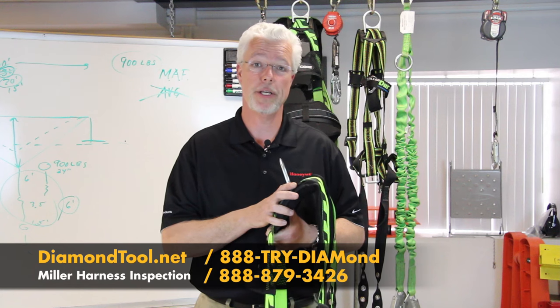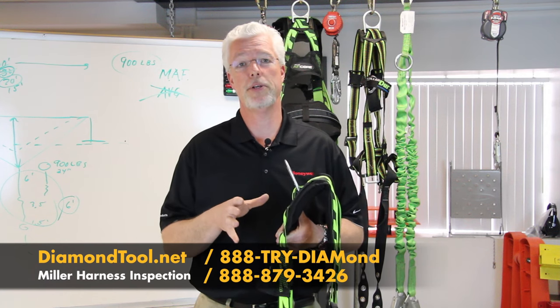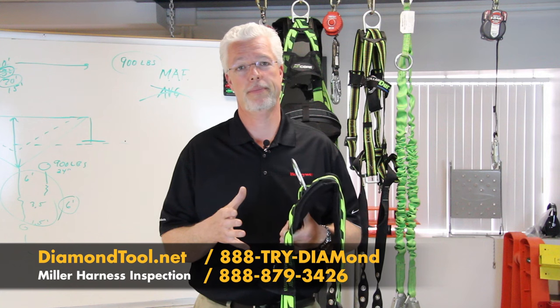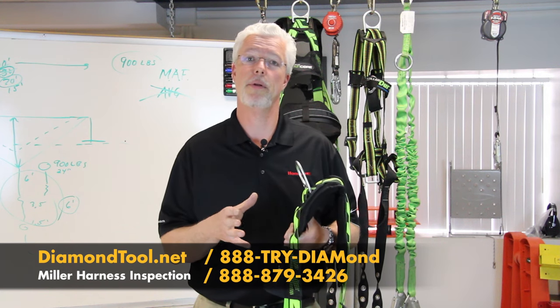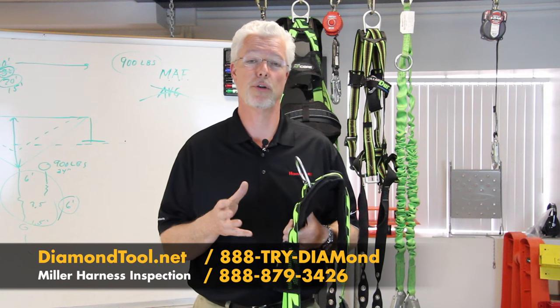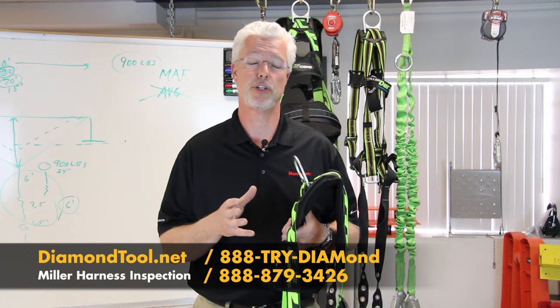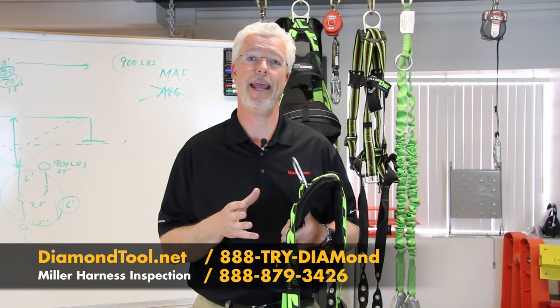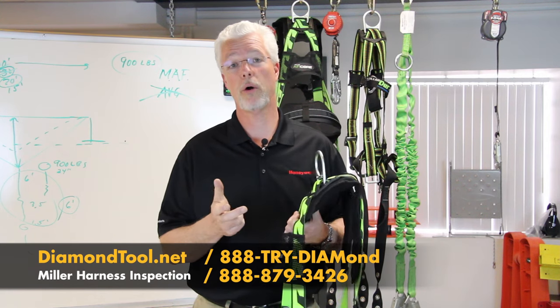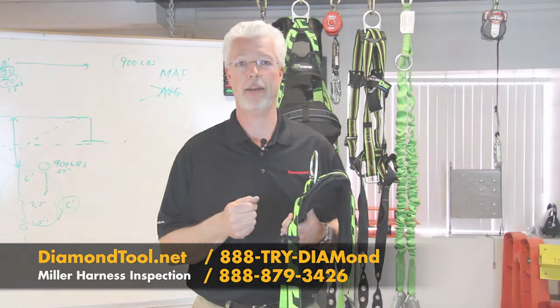Please make sure to inspect your harness prior to each use, and make sure your company's competent person is inspecting your harness at least on an annual basis. Miller Fall Protection Equipment by Honeywell Safety Products is available at Diamond Tool. You can reach them at 888-TRY-DIAMOND, that's 888-879-3426, or visit them on the web at diamondtool.net.